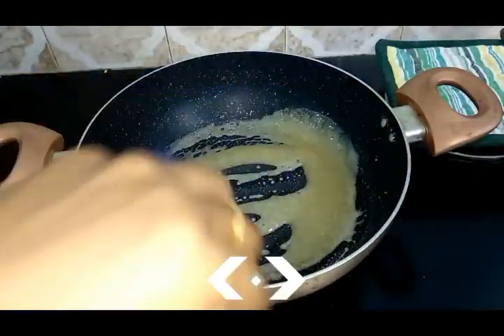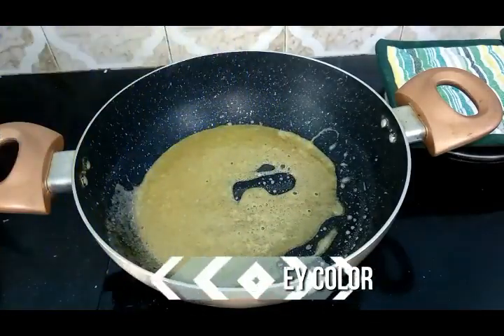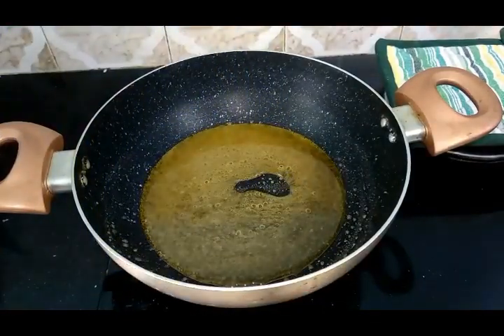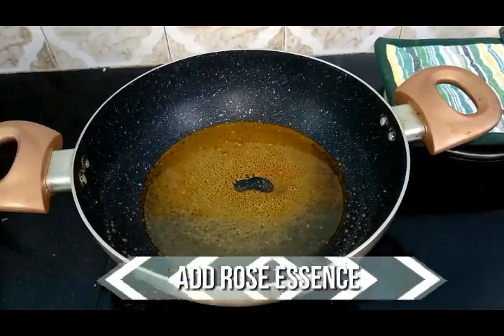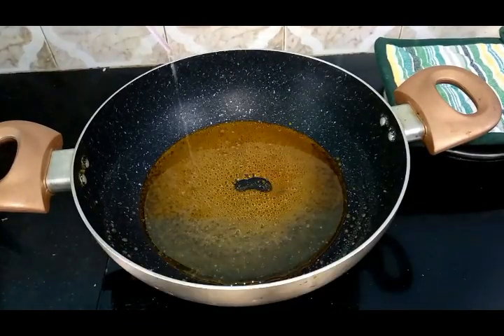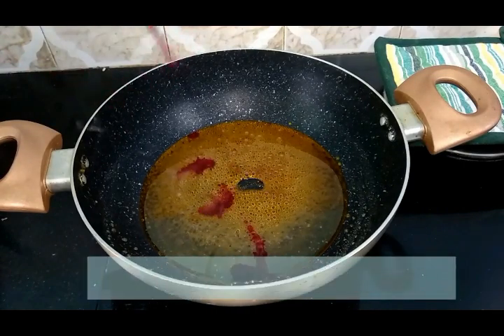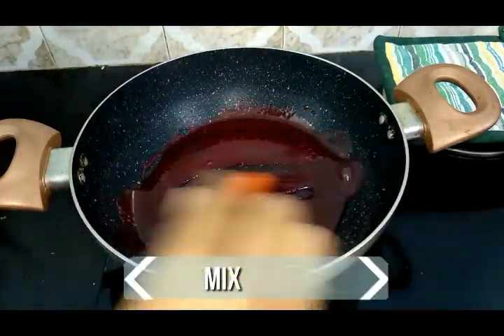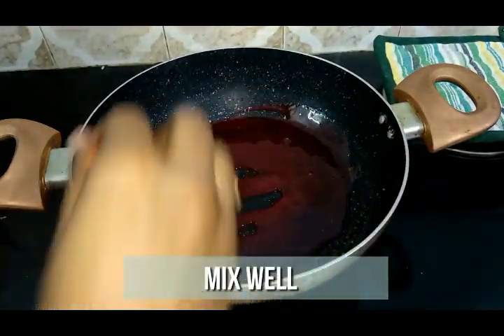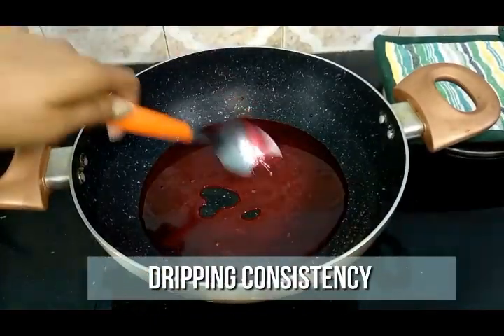It has started to tan a little, so let it rest a few more seconds. We are looking for a honey colour. Now go ahead and add a few drops of rose essence and pink food colour. Mix it well. Turn off the flame when you have a dripping consistency.